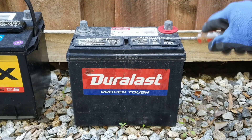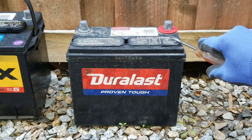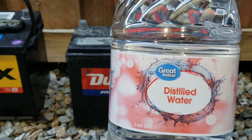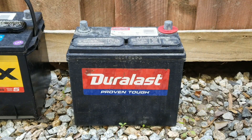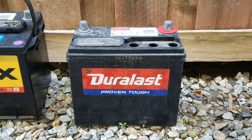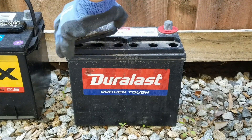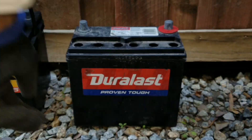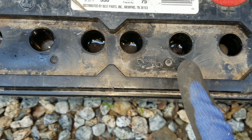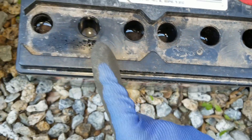We're going to pop off two of those caps. You saw three holes — each hole represents two volts, or each cell. We're going to add distilled water in there. This one is kind of low, this one is kind of full — full, full — right here is pretty low. So the low side, we're going to add the distilled water.